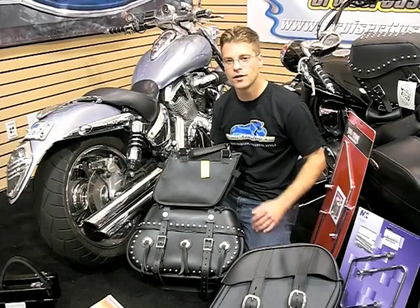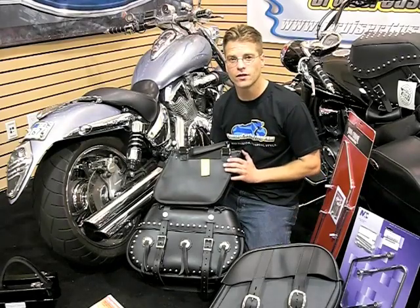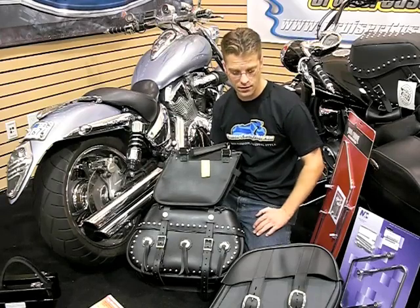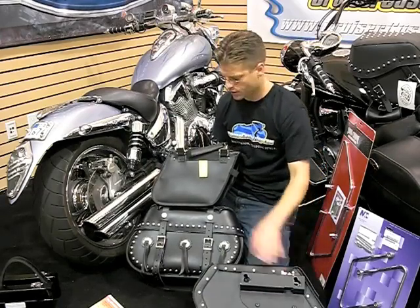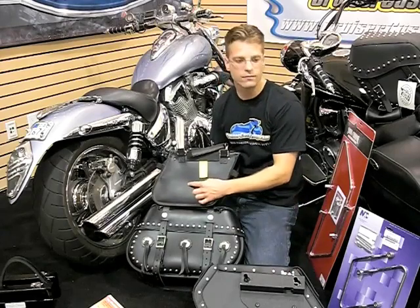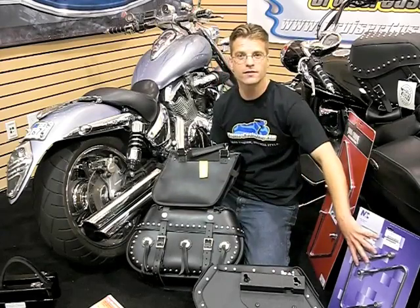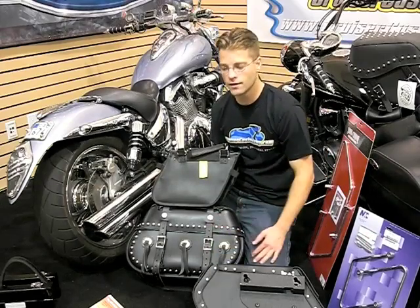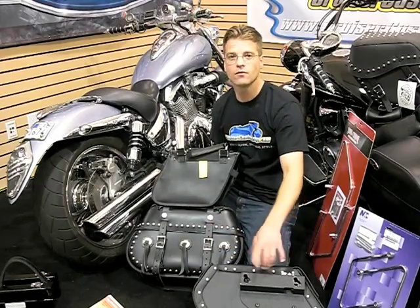Once you've got your measurements down and you know what size and style of bag you're looking for, you need to take a look at how you're going to mount it. Is it going to be a throwover bag or a bolt-on bag? Most throwover bags have a soft backing and you set that backing against a saddlebag bracket. If it's a hardback bag or a bolt-on, then you can use an easy bracket or something of that nature.